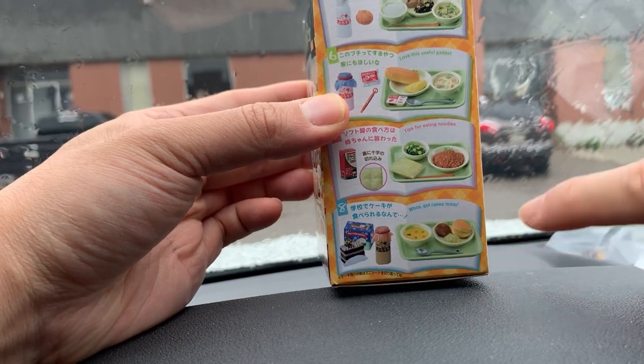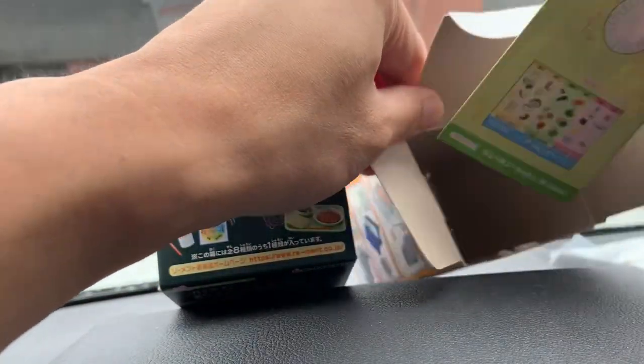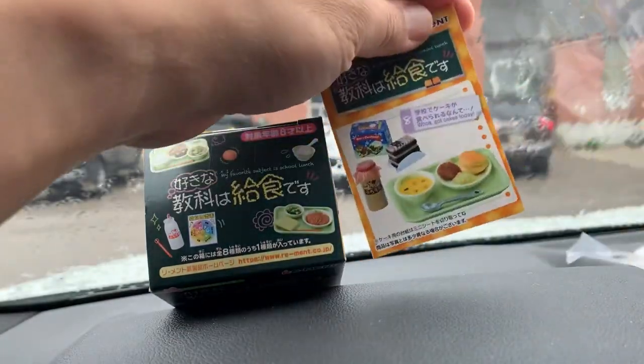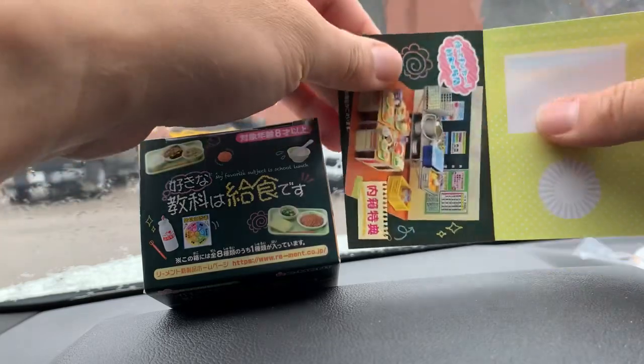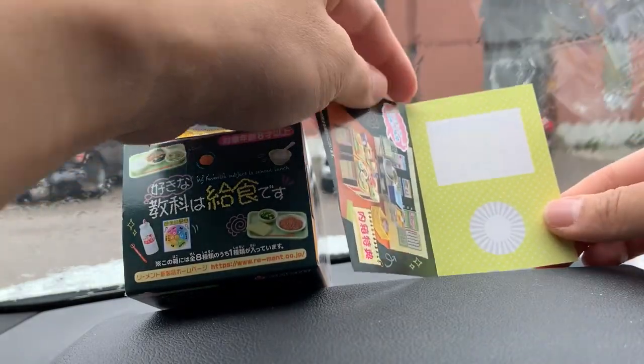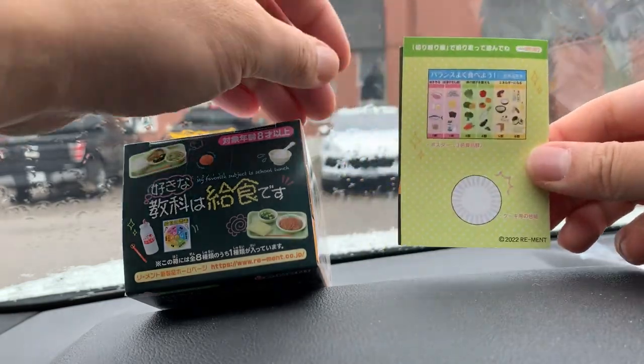This is some Christmas stuff and some food, so that means I got the bottom one right here. Very nice! Let's see what else the box comes with. There's a little postcard or something — I'll figure that out later.